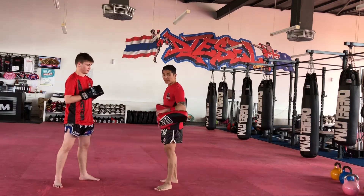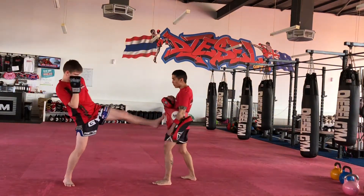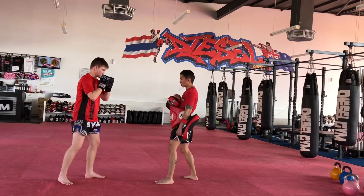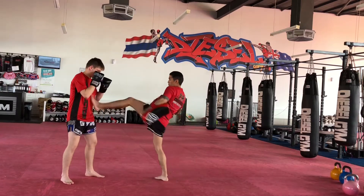Left push kick, right push kick — that's the first round. Second round, you're going to add the follow-up. So you're going to go left push kick, then knee up — left knee. Left push kick, left knee up. Do a little sparring, push kick — see that stance in the push kick.